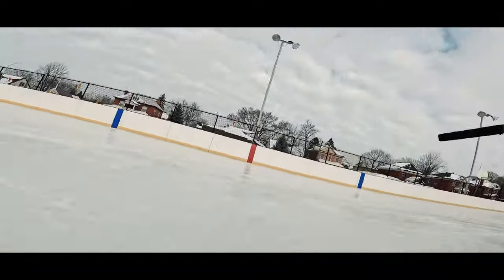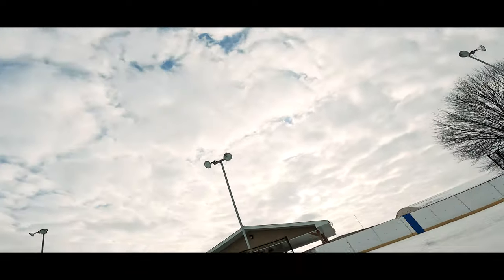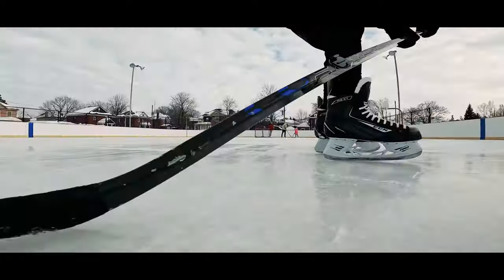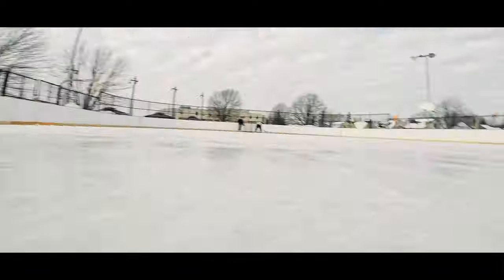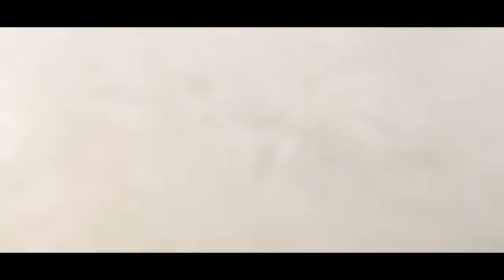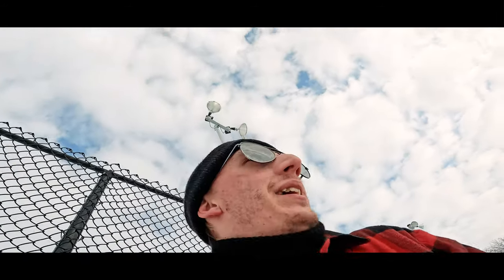Alright, we got the puck cam — see how this goes. The puck cam did not last more than one minute.